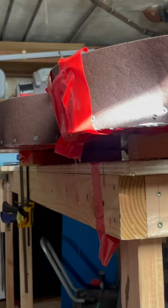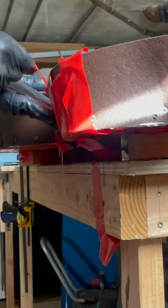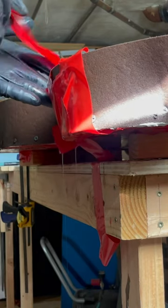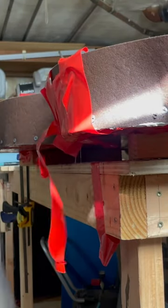After using a bunch of tape it still kept on leaking. Oh this is bad, oh this is fucking bad.